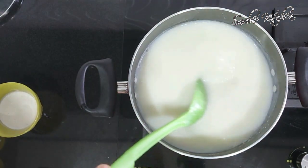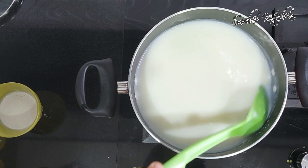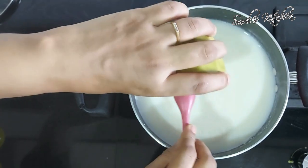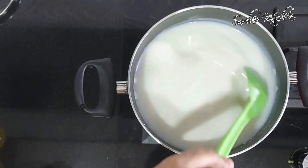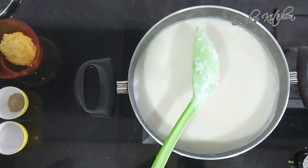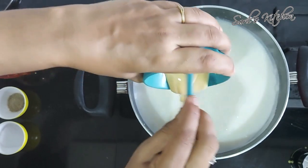Give it a good mix. To this add cashew paste — I have already soaked 10 to 12 cashews and then ground them to a fine paste. This gives extra taste to the kheer. Now add condensed milk and mix it nicely.